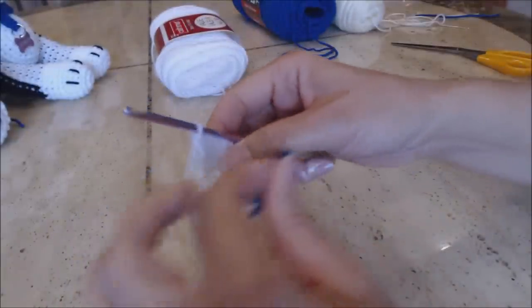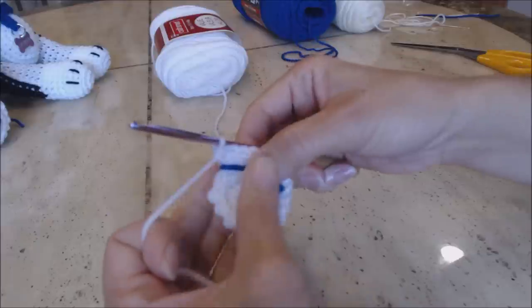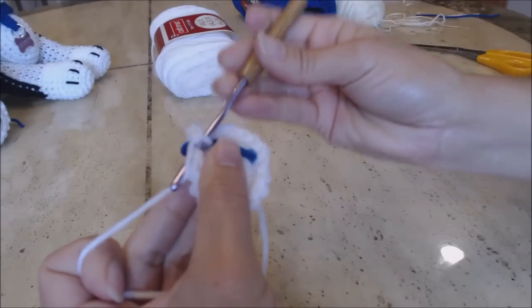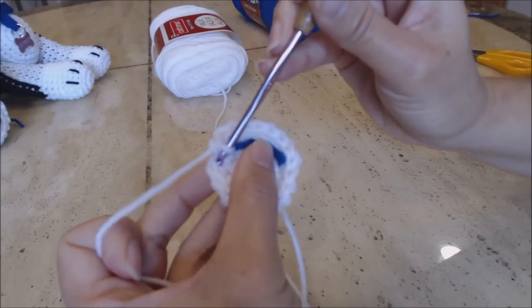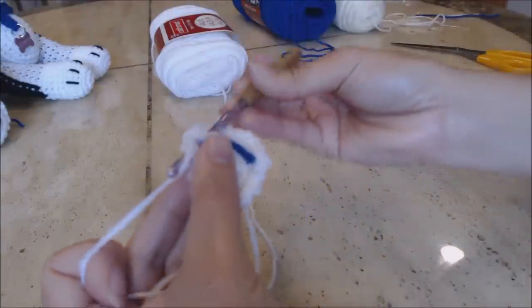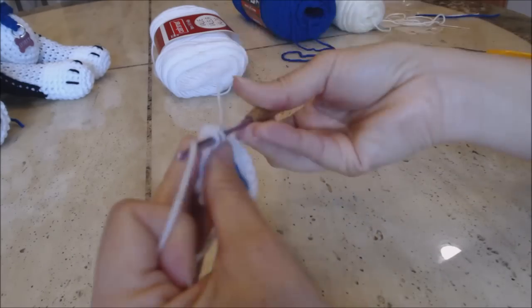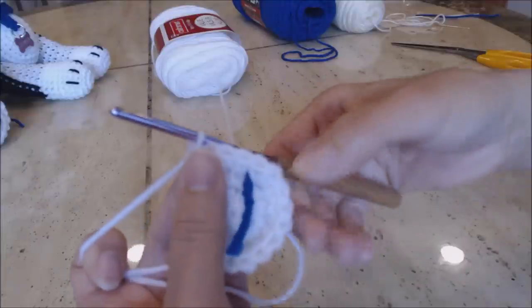Move your yarn marker up and do the next increase round. Go into the next stitch and do one single crochet. In the second stitch, one single crochet. In the third stitch, do two single crochet in the same stitch — one, two. Repeat that pattern all the way around back to the yarn marker.